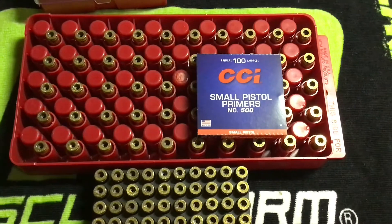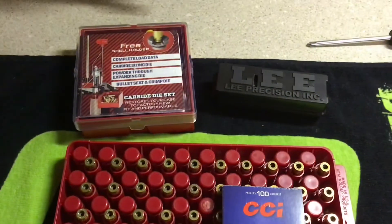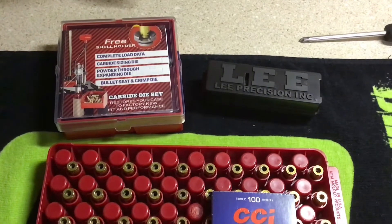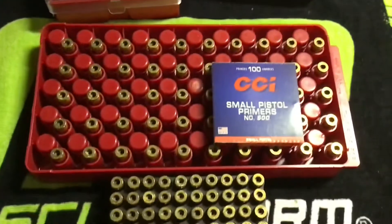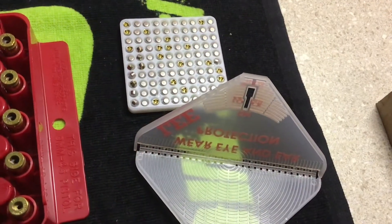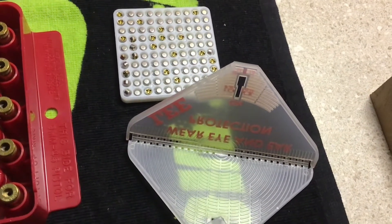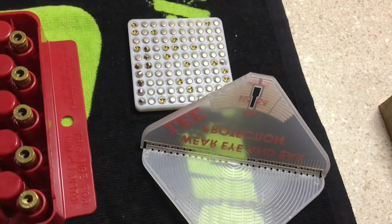Primers for tonight are CCI number 500s. We're going to be using our Lee 9mm carbide die set along with the factory crimp die. Let's get to resizing and priming. I like to prime on the press, so I use the Lee Safety Prime. Let me give you another round of how this thing works.